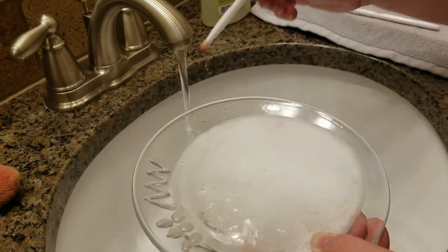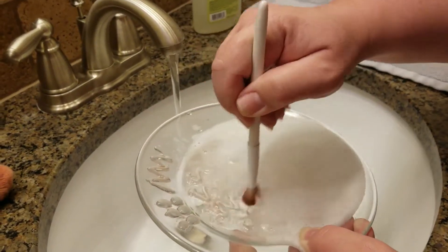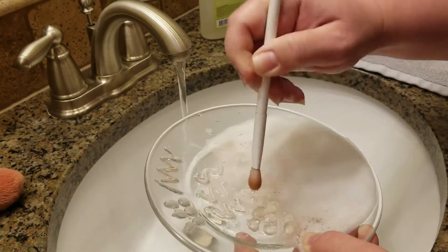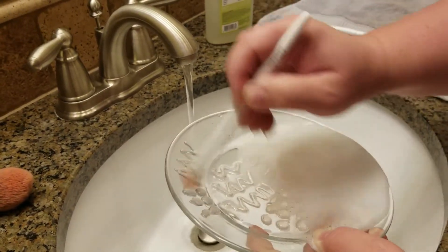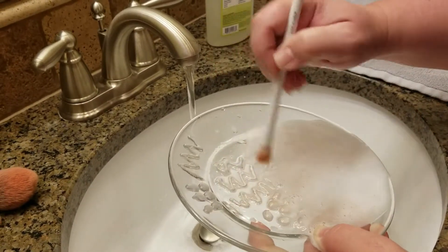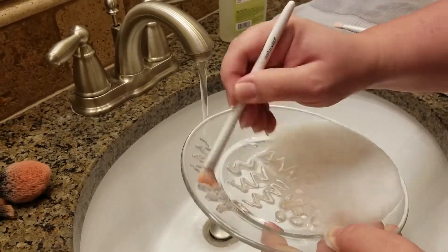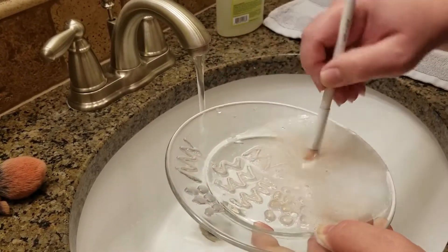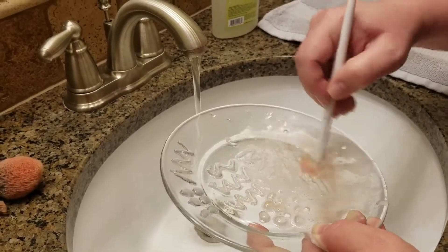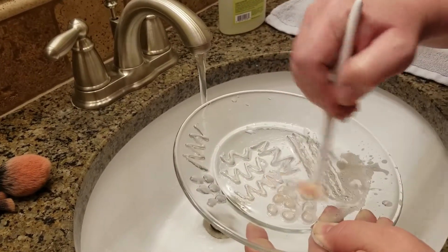Let's do another one here, just get it a little wet. I'm kind of embarrassed at how dirty these are — they're kind of gross. Now that one pulled up a little bit so I'm not super stoked. I really do like the big globs; the bigger globs tend to work a little better compared to lines and stuff. And now you can see the makeup coming right off of there.